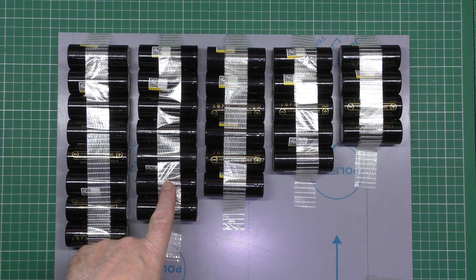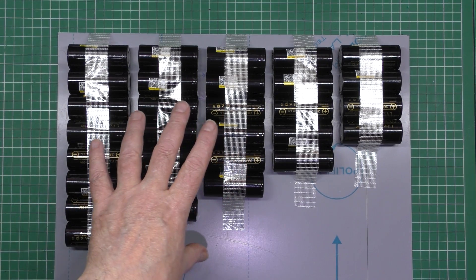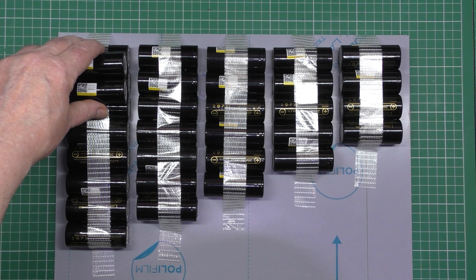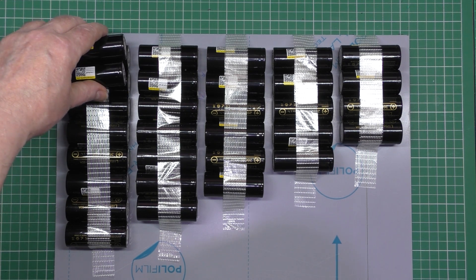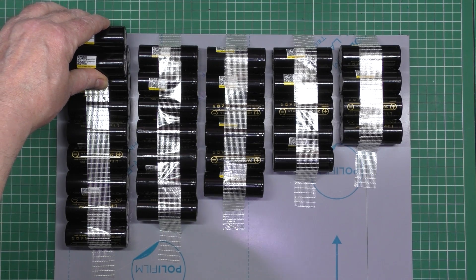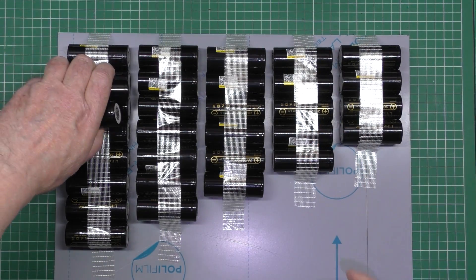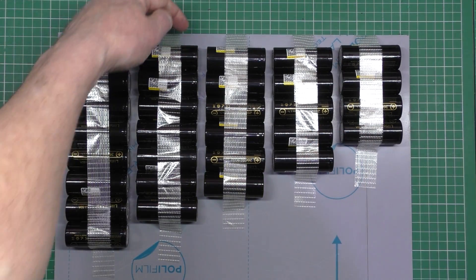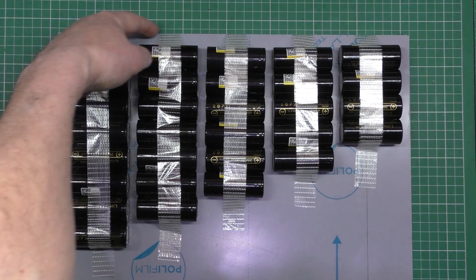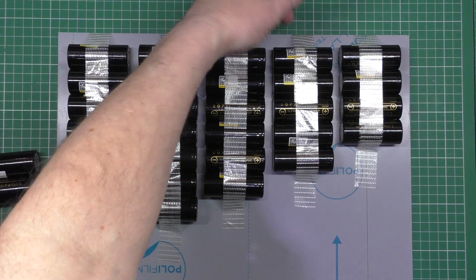Anyway, this is how the battery layout is going to be. Now on top of this I've also got another layer like that — that's going to go there. What I can do is put some supportive material along the top and put a handle on the top somewhere.